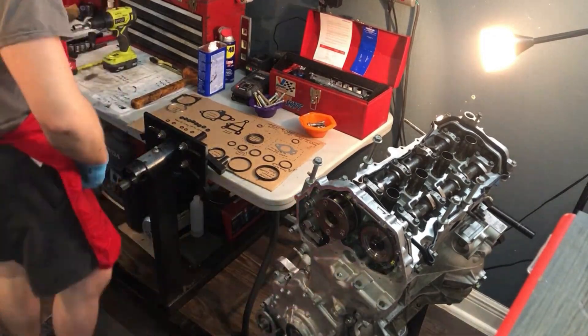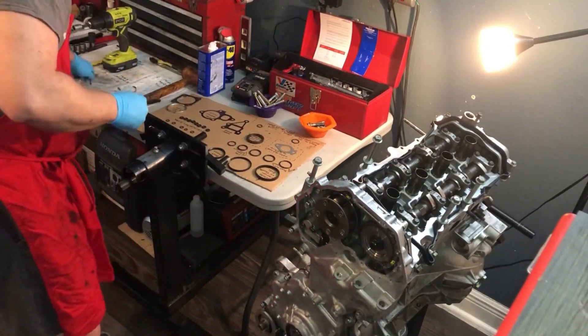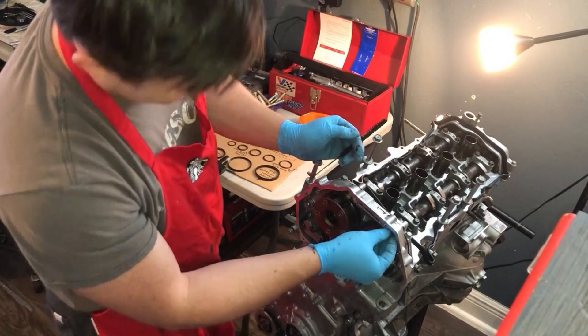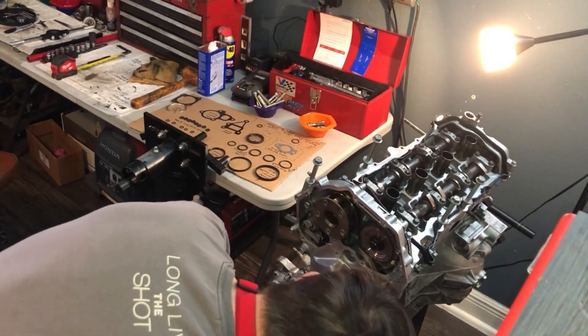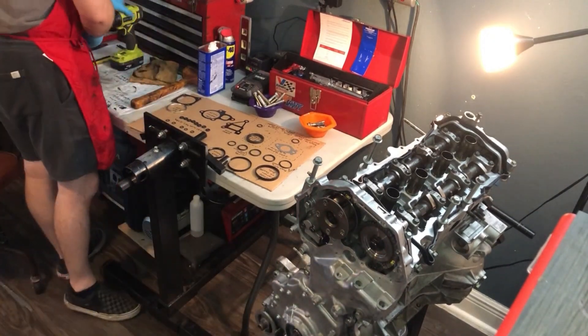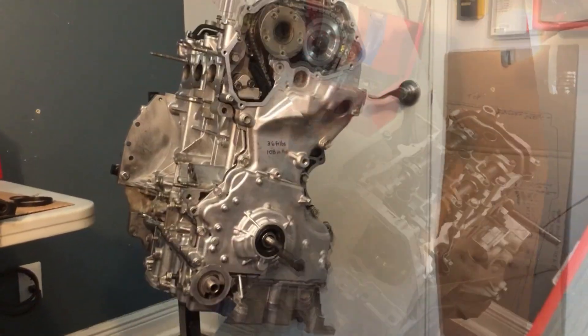The bolt types clockwise, starting from above the oil filter, are: C, B, B, A, D, D, A, B, B, C, with 11 being A. The letters refer to bolt lengths. Bolts of different lengths have different torque values, as previously mentioned.